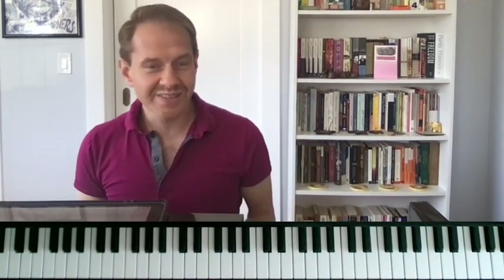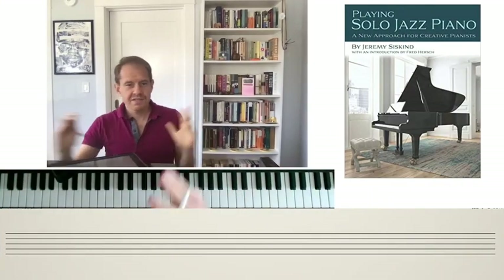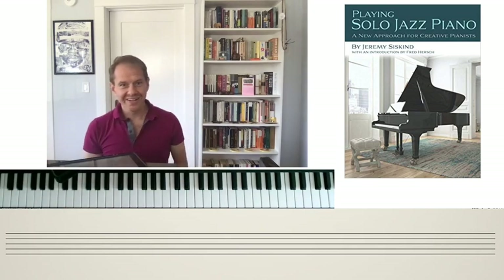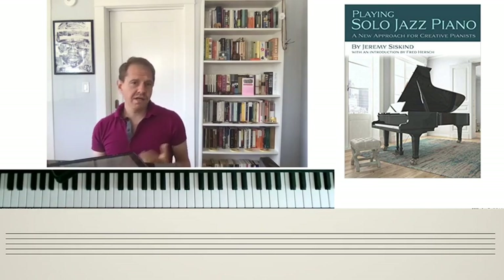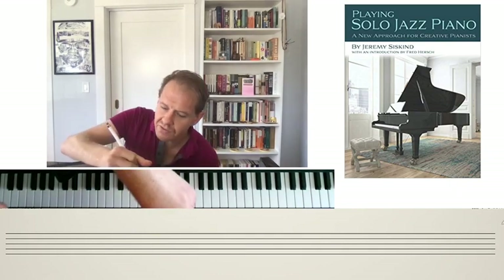I want to go over that — it's actually covered in chapter 16 of this book. For those of you who own the book, hopefully this live demonstration will complement it. And for those of you who don't own the book, you should get it. We're going to look at about three ways — some of them are kind of similar — that you can add chords. There are many possibilities, but we're going to start with three basic ways.